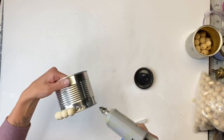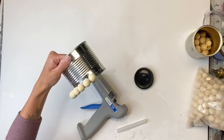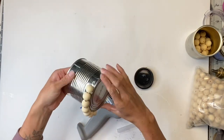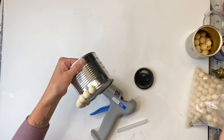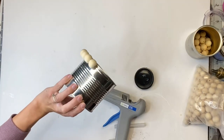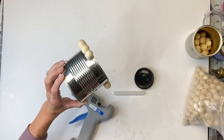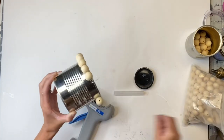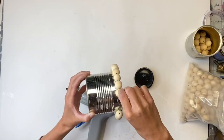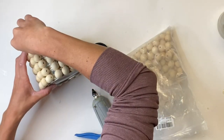You want to make sure you put enough hot glue on. I'm going to start at the base of the tin can and just go around the entire thing with my wood beads. I'm going to show you two different ways you can do this: the first way is with the hot glue gun, and the second way will be with the second tin can, so you can pick whichever technique is easier for you.